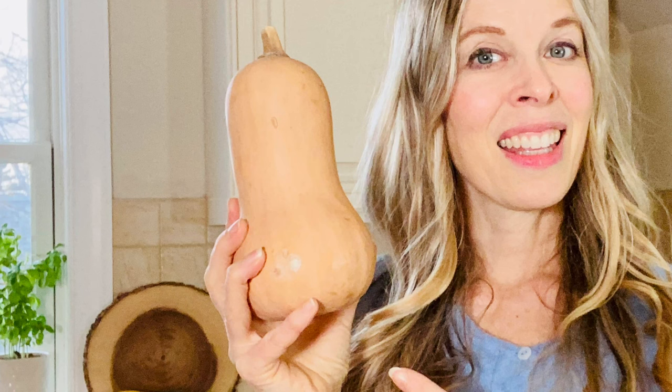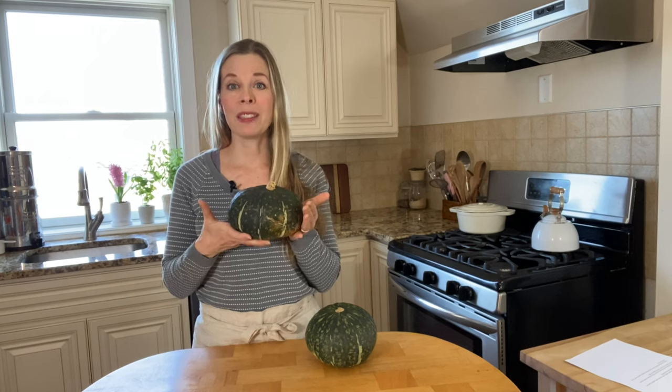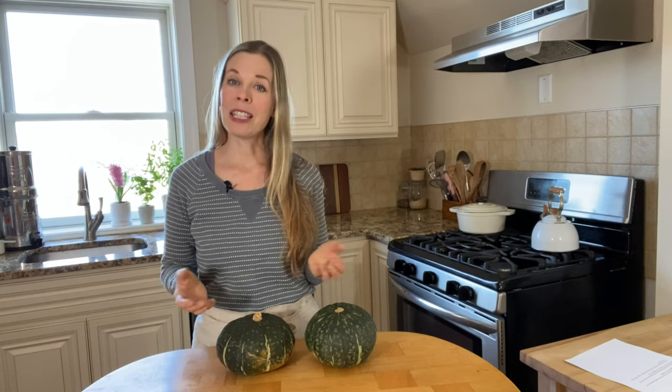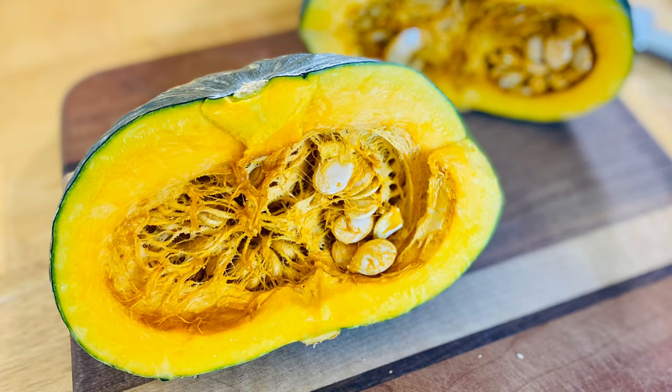How is kabocha squash different than a butternut squash? Butternut squash has a long neck, whereas kabocha squash is shaped more like a squat pumpkin. Butternut squash has orange skin, but kabocha squash is dark green on the outside. The texture of butternut squash is a little bit more tender and moist compared to the drier texture of kabocha squash. And kabocha squash is going to be way sweeter.